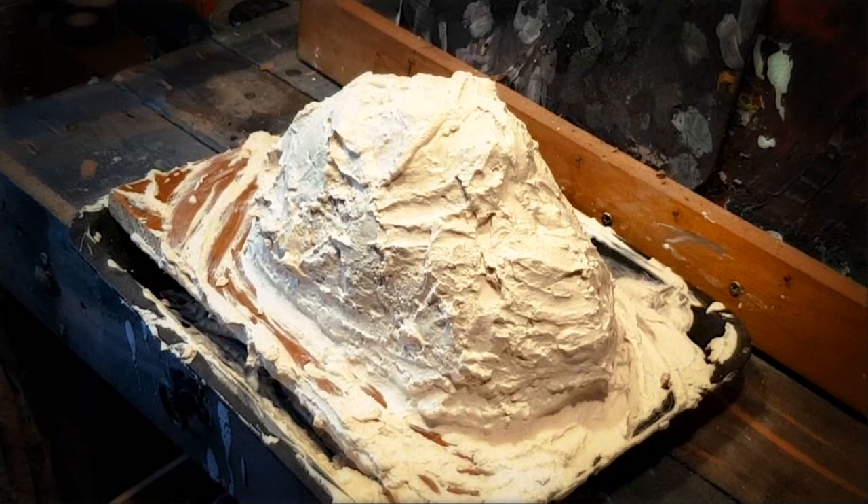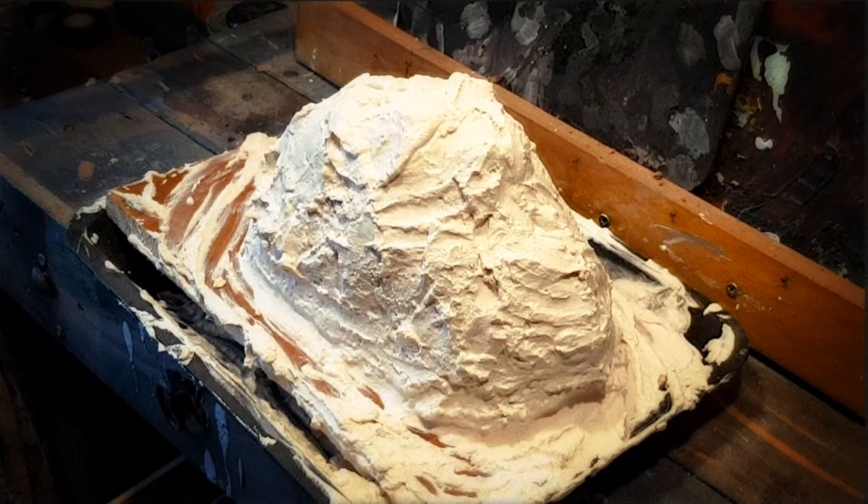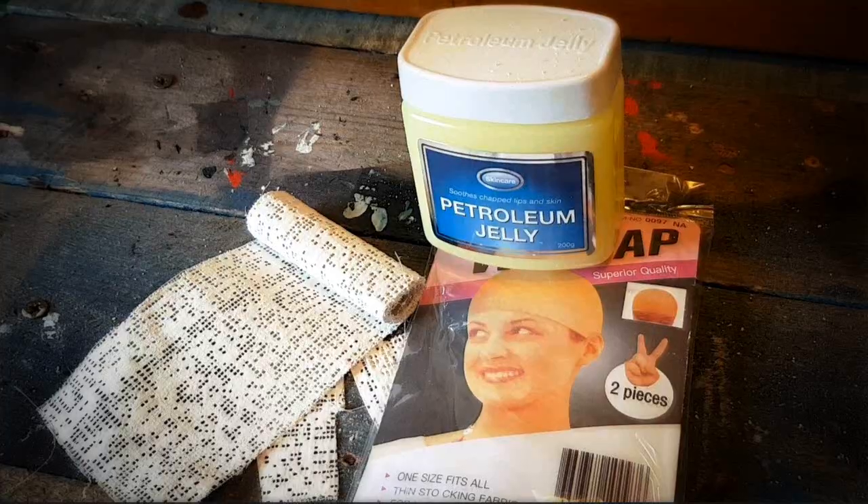While the mold is left to dry, we will make a structure for the mask, which involves casting your skull.